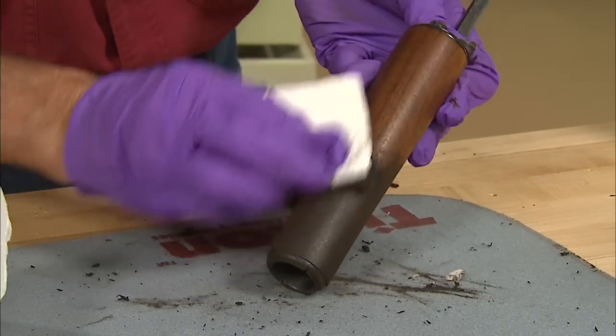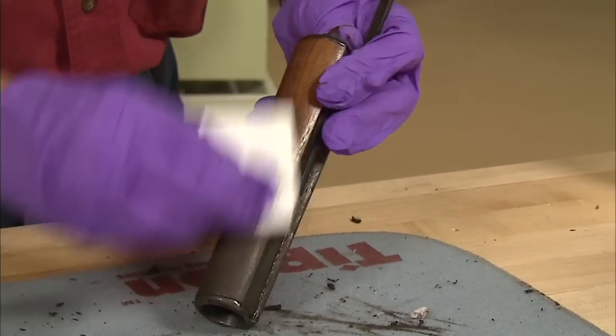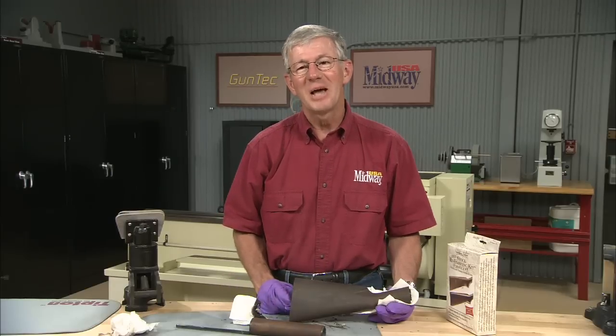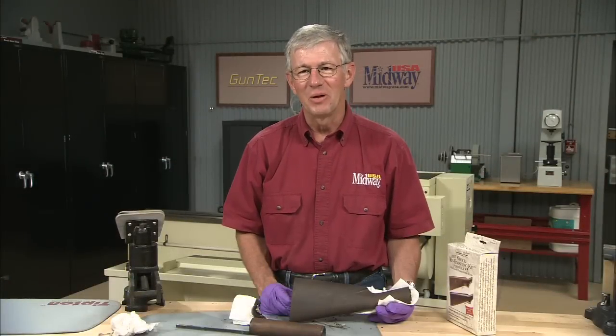It normally takes three or four applications of filler with one day of drying time between each. After the last application of filler is dry, the wood will be ready for finishing. I'm Larry Potterfield with MidwayUSA and that's the way it is.